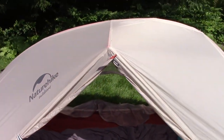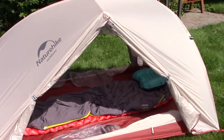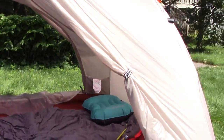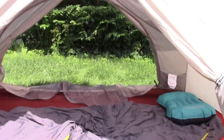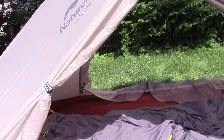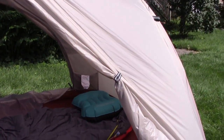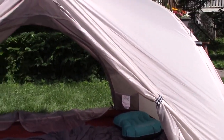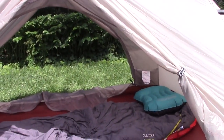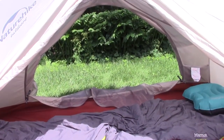One more view from the outside before we try something different. I have both vestibules open wide — that's a real advantage to this tent. Having doors on both sides allows for maximum ventilation and a cross breeze through the tent. Now we're going to take the tent out from underneath the fly to show you an option for a lighter weight setup.